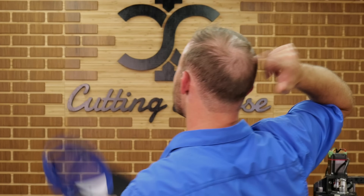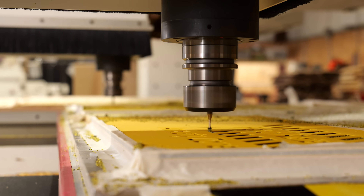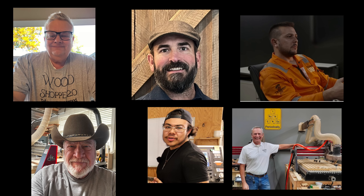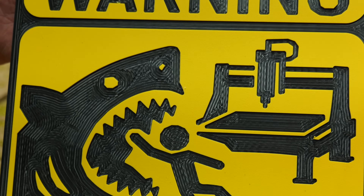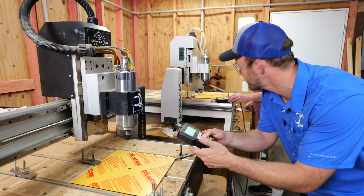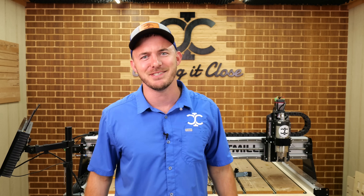So I had this idea. Since I have more CNCs than hairs left on my head, I thought why not give each CNC its own custom warning sign based on its personality. Sounds easy, right? But here's the catch — I didn't design these, you guys did. I asked CIC Academy members to send me their best caution sign ideas, and to be honest, some of these hit a little too close to home. So we're cutting out six signs that you guys designed, starting on our smallest CNC going all the way to our industrial powerhouse. Let's get right into it.